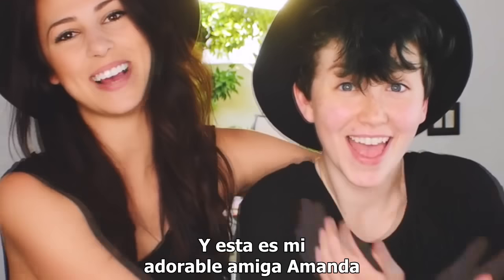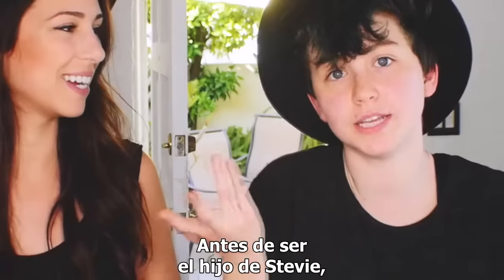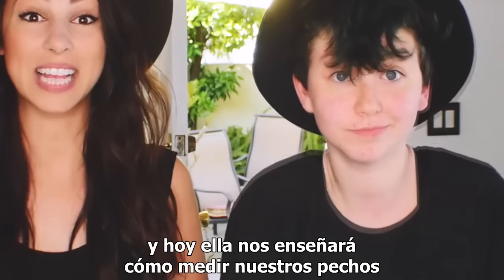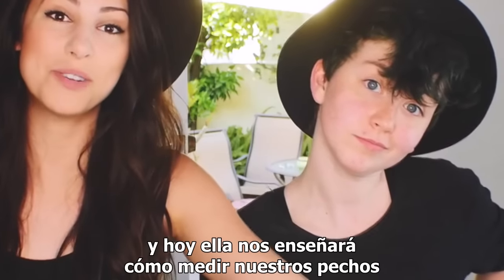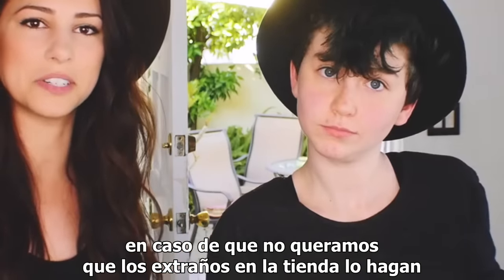Hey guys, I'm Stevie and this is my lovely friend Amanda. She calls me her mom sometimes. Before I was Stevie's son, I actually worked at a shop that sold bras. And today she's going to teach us how to measure our own boobs in case we don't want to go to the store and have strangers touch them.